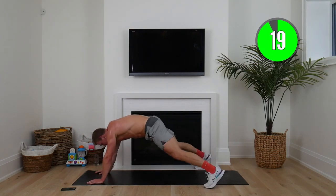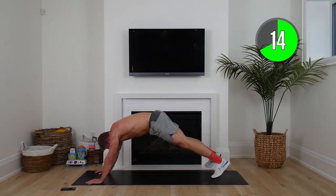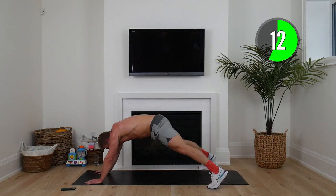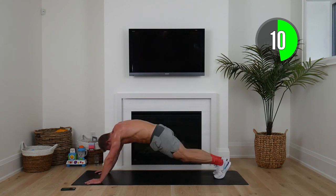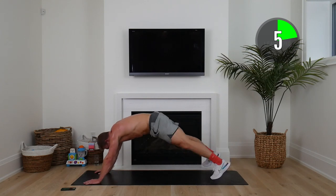Plank jacks — come on, last minute. Here we go, feet in and out. Ten seconds to go — set number two of the lean ignition, five seconds to go.